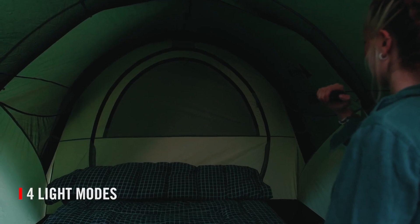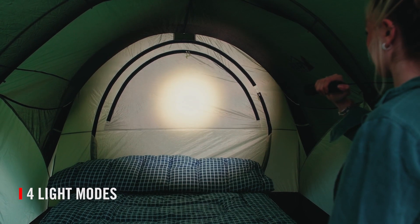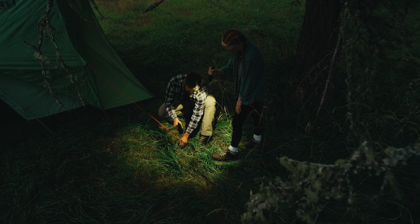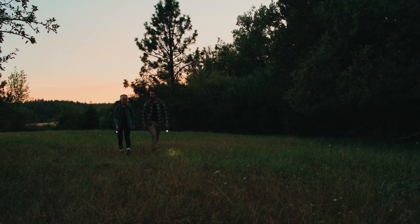Select from four light modes — medium, high, turbo, and low — to meet the moment with the right light, whether you're setting up camp at dusk or heading for a hike at dawn.